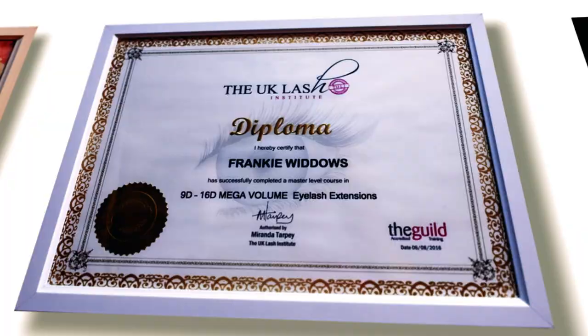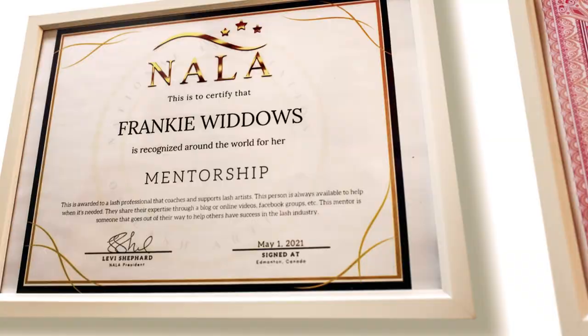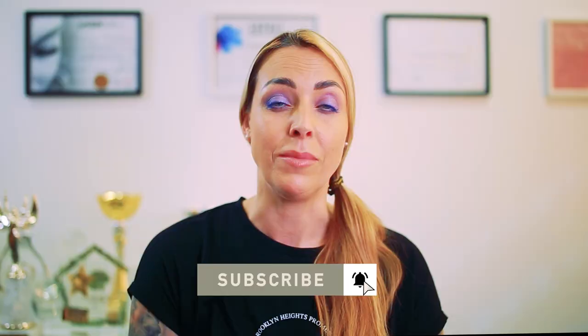My name is Frankie Widows. I am a master lash artist with 11 years experience within the industry. I'm also the founder of Eyelash Excellence, which is my brand, and we ship our products across the globe. I'm still a working lash artist, a lash trainer, and a lash judge at the biggest lash competitions. I also judge online, and with my videos I love to share all the techniques that I've learned over the years.